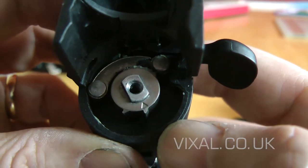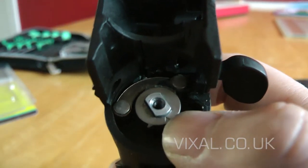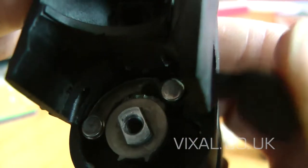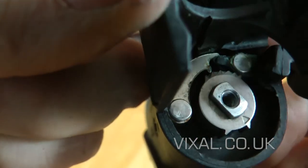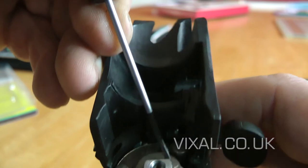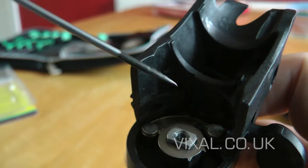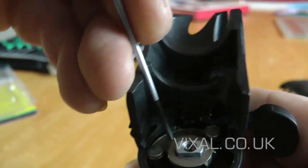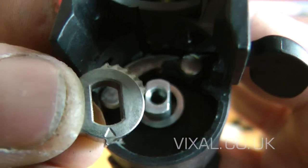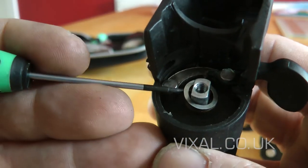On this shifter there is a little gear cog — a ratchet. There is a little arrow on it and it faces forwards. And there is a small flat washer as well.